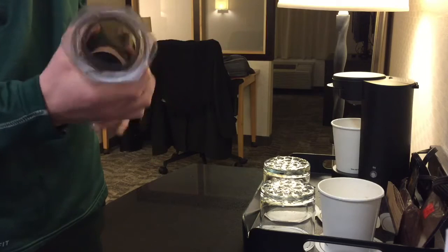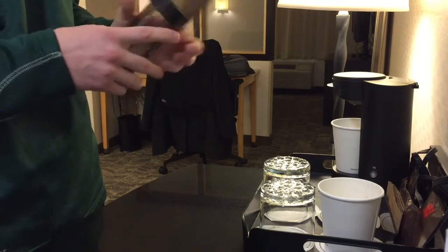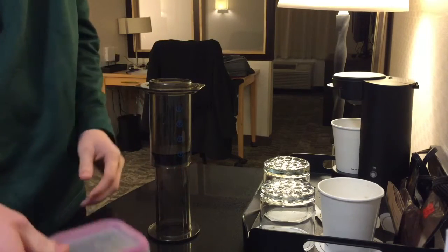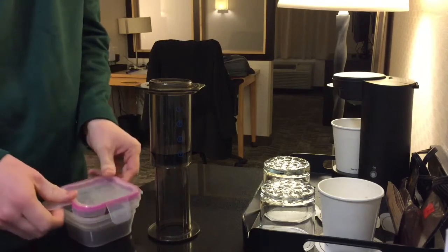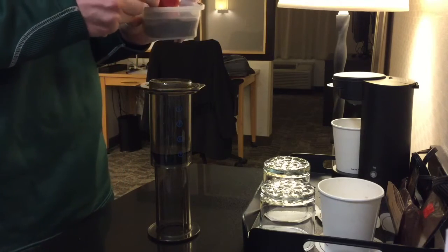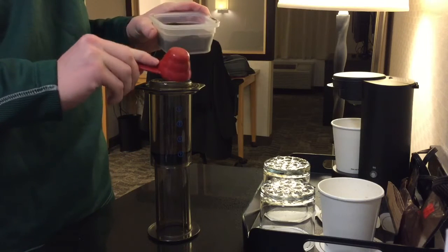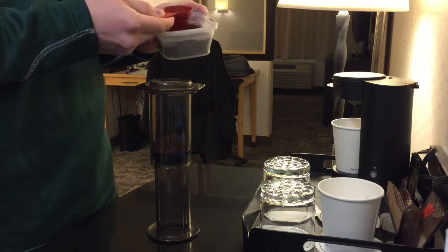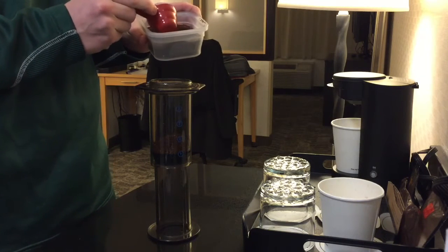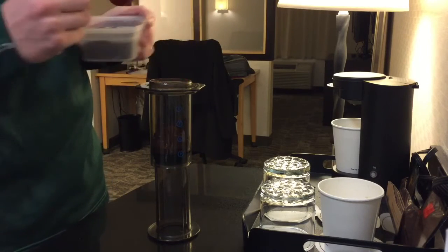I'll open up my AeroPress and put the plunger to the four down here, middle of the four, and put it upside down. I'm gonna scoop in about 15 grams of coffee. I brought a scoop as well, and before I left I measured out what 15 grams is on the scoop, so I know exactly how high to fill it to get 15 grams in there.